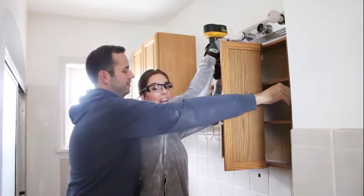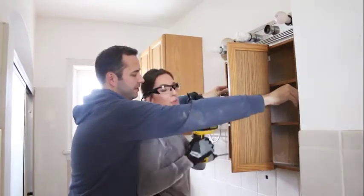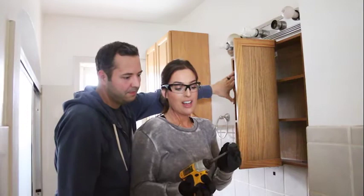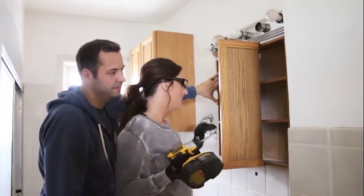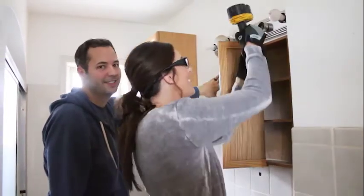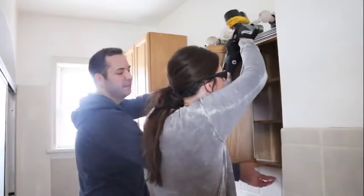Someone once told me that if you do strip a screw, you get a little rubber band and put it at the end of your bit and it will grab the screw again. I've tried that - somebody lied. It doesn't work. It doesn't work! It works for me. Okay, maybe it's just me.